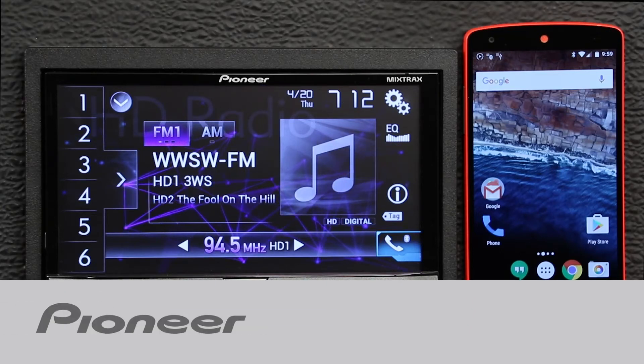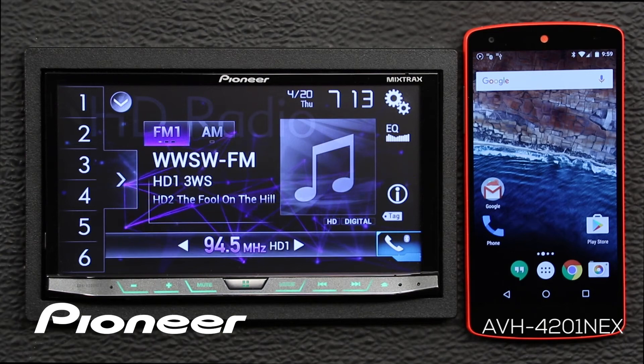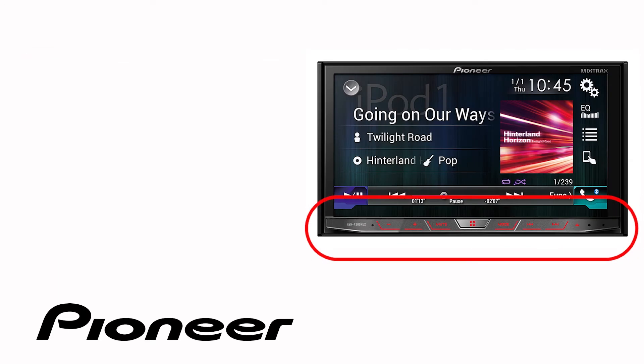Let's take a moment and learn how to pair my Android cell phone to my Pioneer Nex head unit. Even though your particular receiver may have buttons on the side or across the bottom like this one, the on-screen operation in this demonstration is identical for the following Pioneer Nex models.